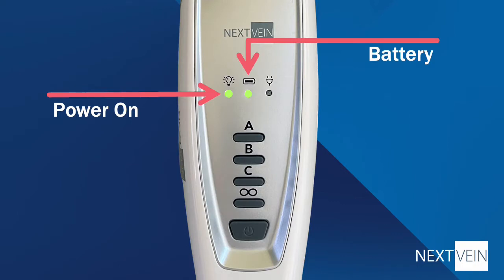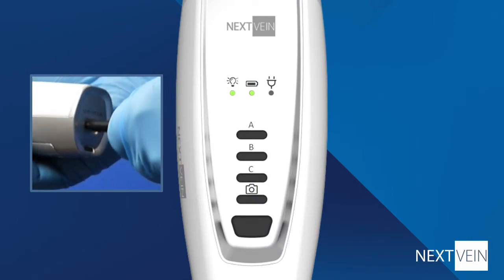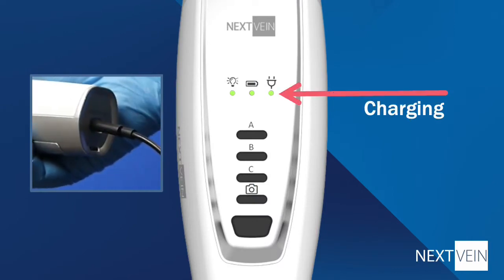You'll notice that the power indicator and the battery indicator light up. The power indicator is on when the device is projecting. The battery indicator blinks slowly when the battery has a good charge and blinks quickly when it's time to recharge the battery. Additional battery information is available from the projection status icons that we'll show you in a moment.